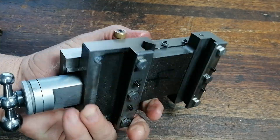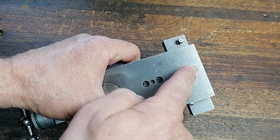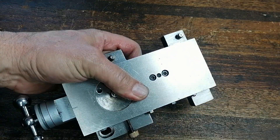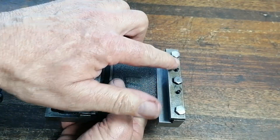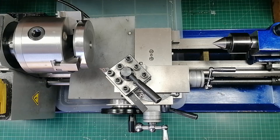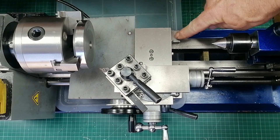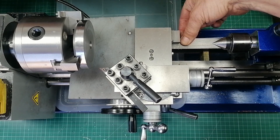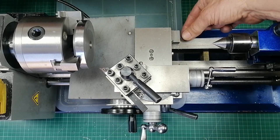So I looked at other lathes for inspiration. The Myford Super 7 has a saddle lock at the back. But on my lathe, the back plate is right in the way. That's when I thought — why not put the lock on the side of the saddle, right here, where I can clamp it down directly on the bed?